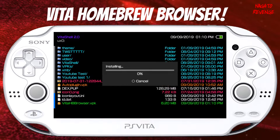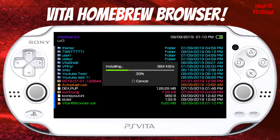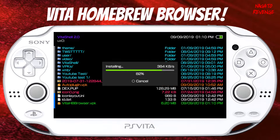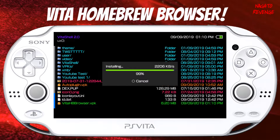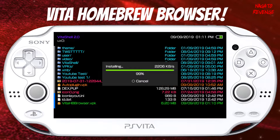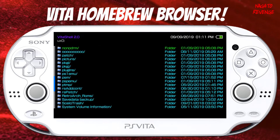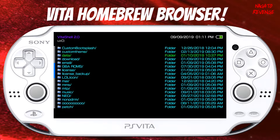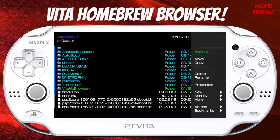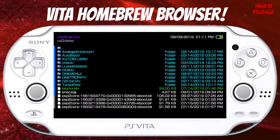Go ahead and hit X again — it shouldn't take too long to install. Before we go back out to the live area, there are some things we need to check in VitaShell, due to the issues I stated in the prerequisites. Sometimes you need to delete a certain folder within the data folder in ux0. Once that's fully done, scroll all the way back up to ux0, go to data, find where it says Vita HB Browser, highlight over it with triangle, hit delete, then hit X again and back out from here.